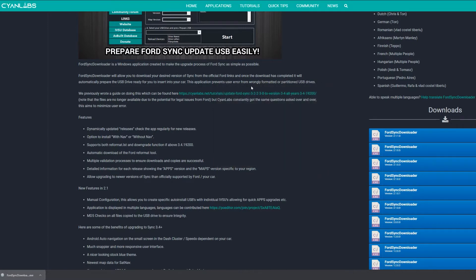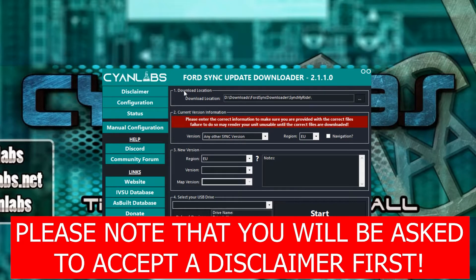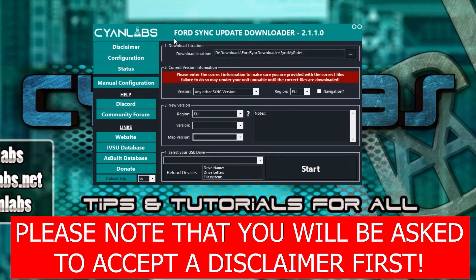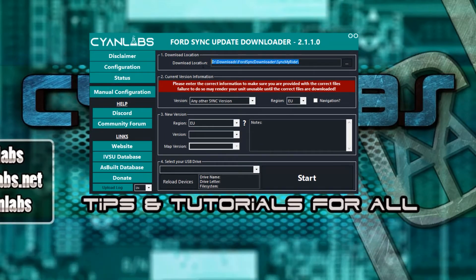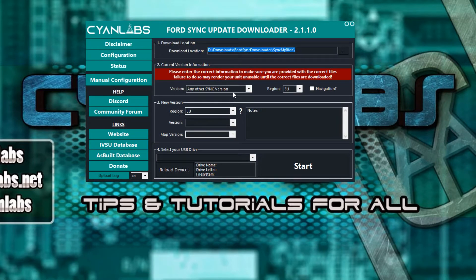Just click next, next, next, finish through the installer. Here we will have our Ford Sync Update Downloader tool. By default, it downloads to the Ford Sync Downloader folder in your Downloads directory — that's fine unless you have any reason not to put it there. If you want to change it, just click the dots and pick a new path. Then simply select what version you're on. As long as you're not on 3.4 already, just leave that at the default of any other Sync version.